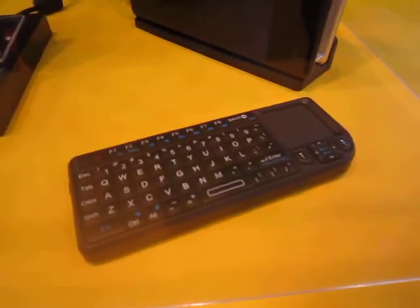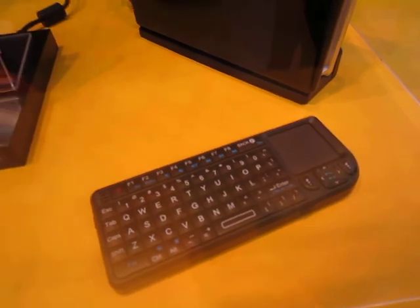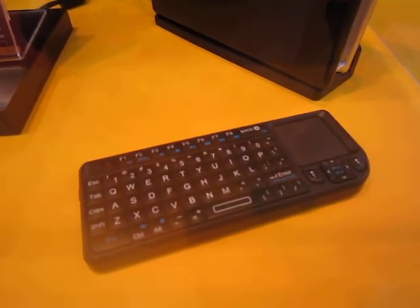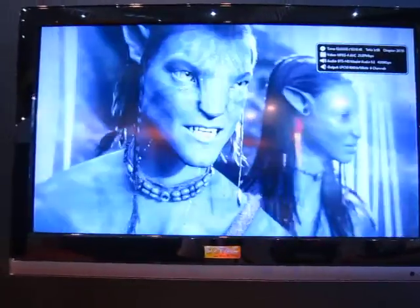There's a keyboard here — not really sure what it is, but it could be an optional add-on for the Z-Box. Again, it's an entertainment PC. You can see Avatar here being played in full HD.